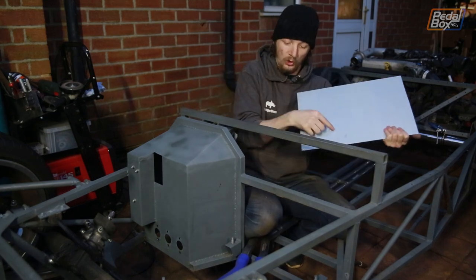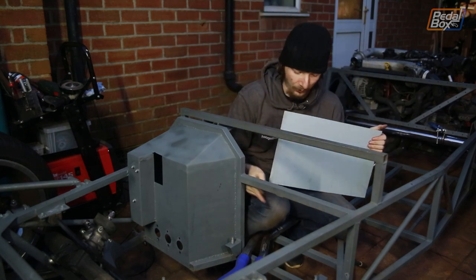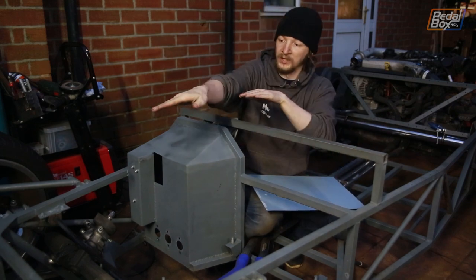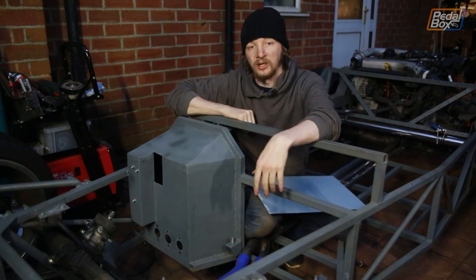To stop this panel from flexing we're going to put a nice diagonal brace in, which is also going to give us back some of the torsional rigidity that we've lost through the chassis. We've noticed that if we pick up any corner of it the chassis does twist quite a lot across itself, so we're hoping by putting in another diagonal brace through here it'll give us a bit of that strength back.